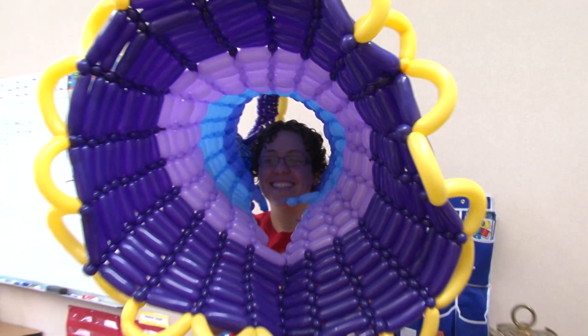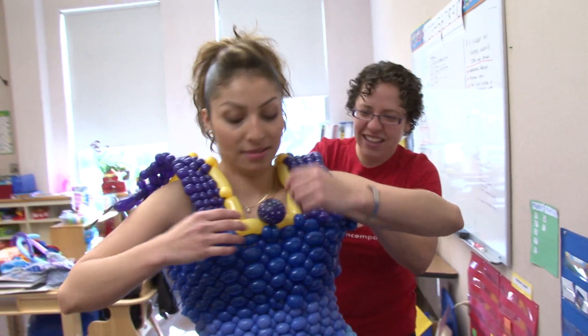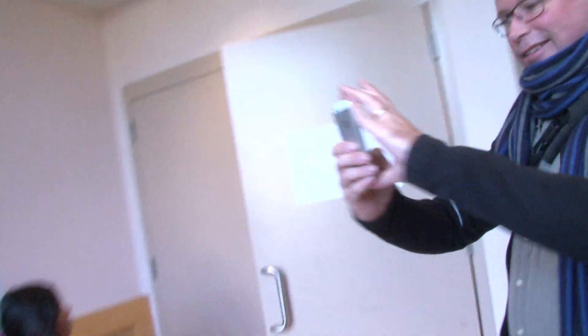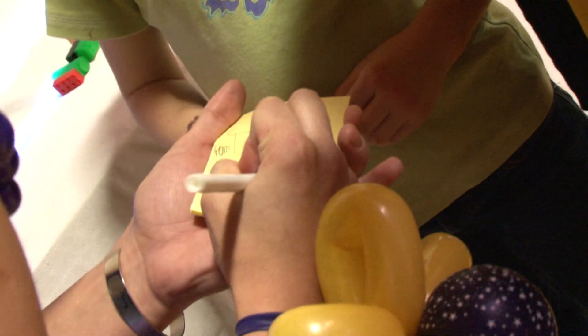I'm here at the TEDx event and I am very nervous. At TEDx Youth events, kids and adults share ideas about how they experience the world in a new and different way. And I've been walking around showing off my balloon dress. A lot of people have been taking pictures. They've asked for autographs. I let some kids touch the dress, but very carefully because we don't want any of the balloons to pop.